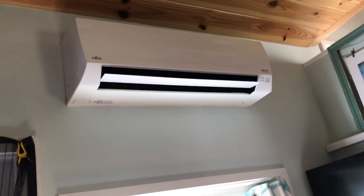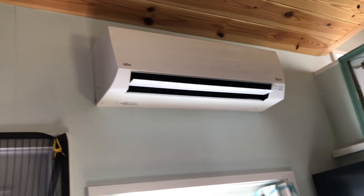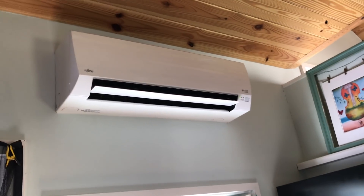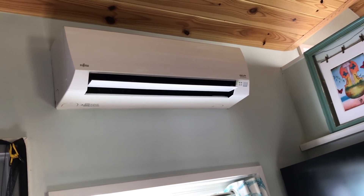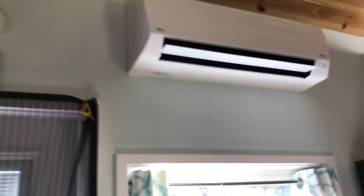Up on the wall we have the mini split — it's a Fujitsu. It works really well; I've only used the heater a couple of times because this is Florida, but it seems to work well. There's also the refrigerator and freezer — it's a 10.5 cubic foot refrigerator-freezer.